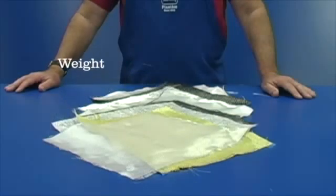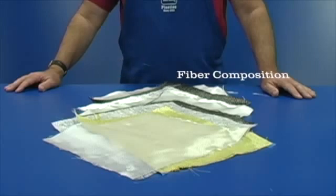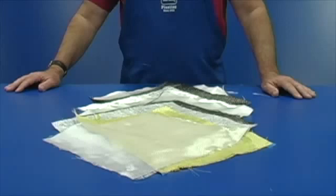By selecting the proper weight, fiber direction, weave, and fabric composition, you can produce the best performance with the least weight. Tap Plastics has the materials you need.